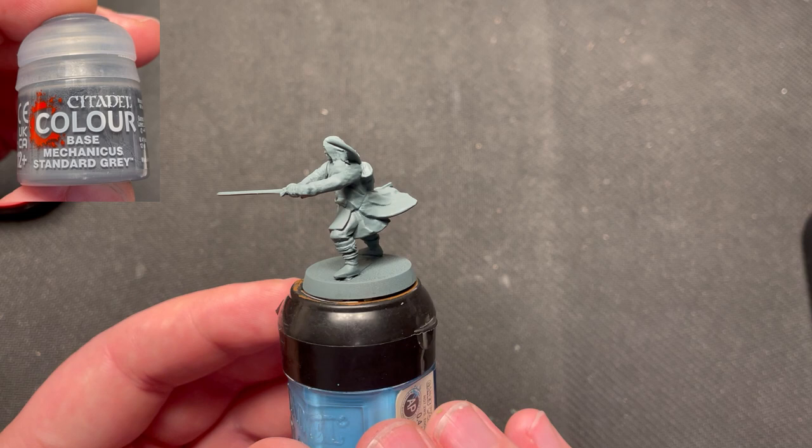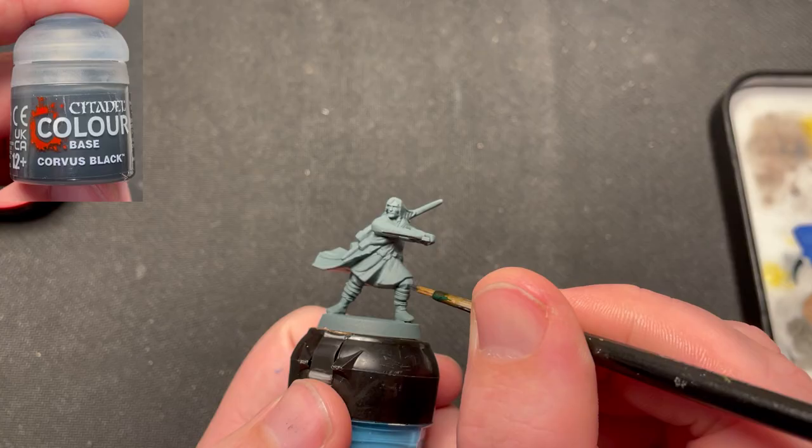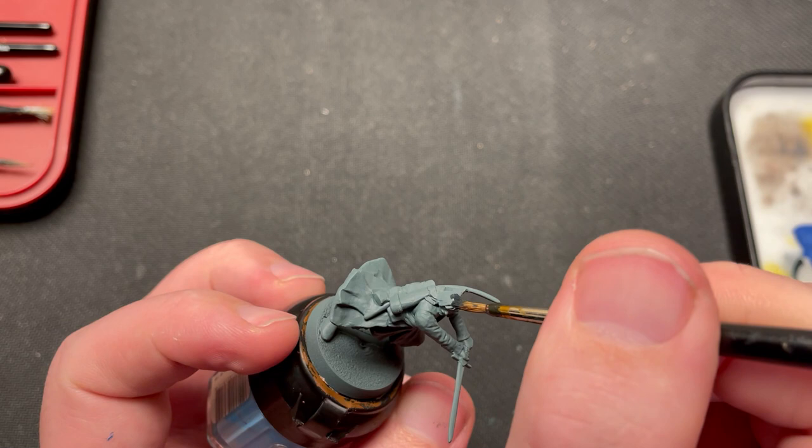The miniature was primed using Mechanicus Standard Grey. You can use another priming if you want — if you do that, you need to basecoat his bedroll with Mechanicus Standard Grey. Corvus Black was then used to paint his pants, hair, cloth around his torso, and straps on his boots.